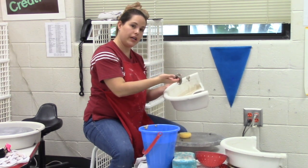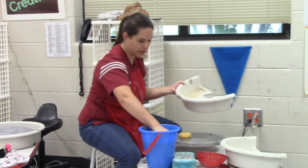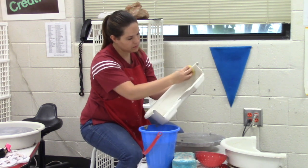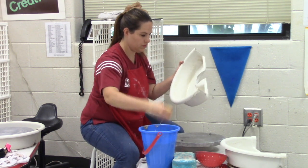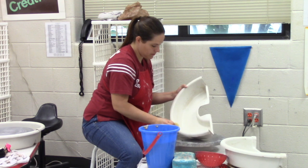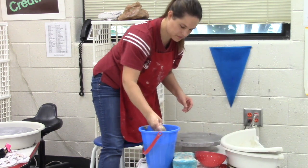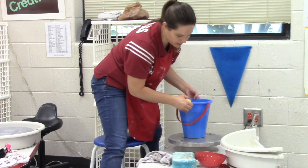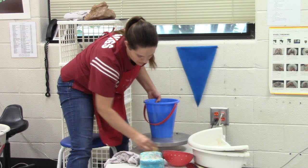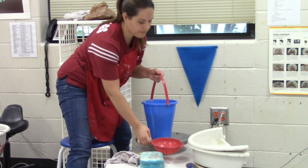Any extra clay you might have, just set it aside for right now — we'll recycle it for future projects. Once your splash guards are clean, you're going to want to make sure your wheel is clean as well, so give it a wipe down with your sponge. Then take your bucket and your strainer over to the sink.